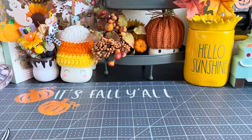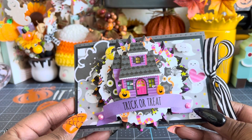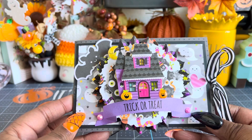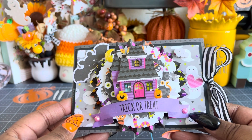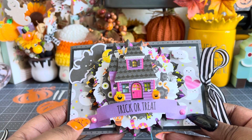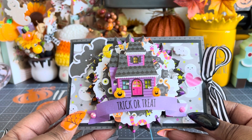Hi everybody and welcome back to my channel. I'm going to do the tutorial for this fun little folio that I showed you guys in my last video that you can store photos in. If you didn't see that one, you can go back to the last video and see all of the ones that I created. But this is what we'll be making today.